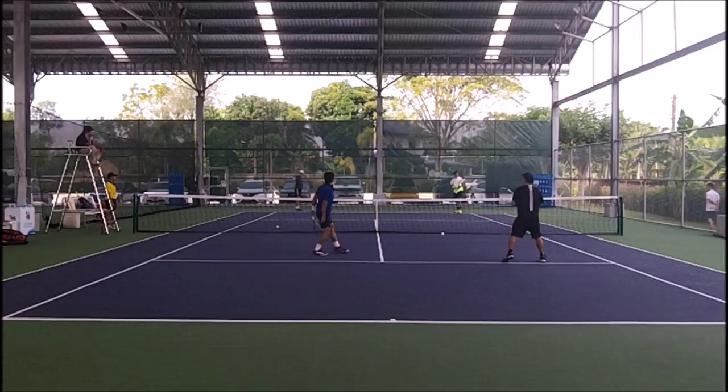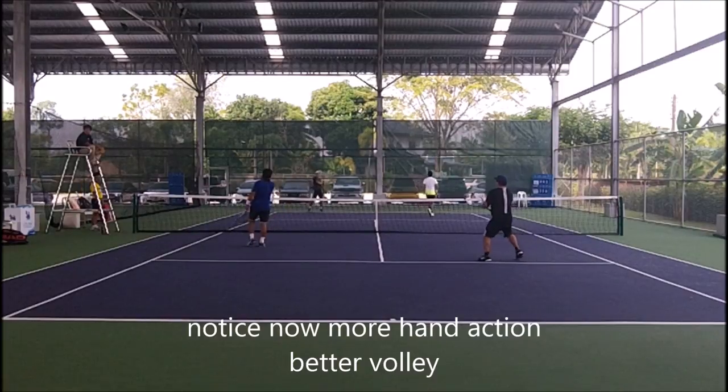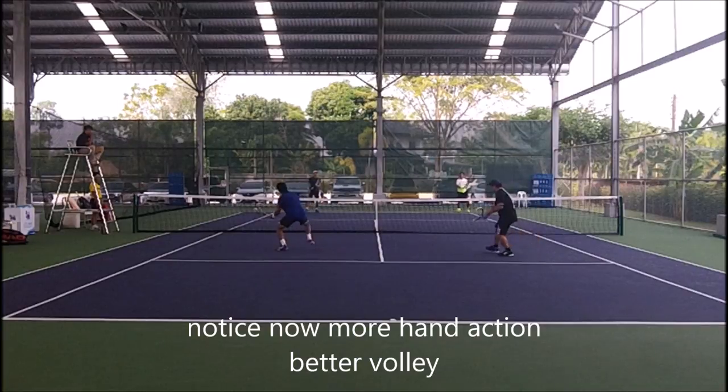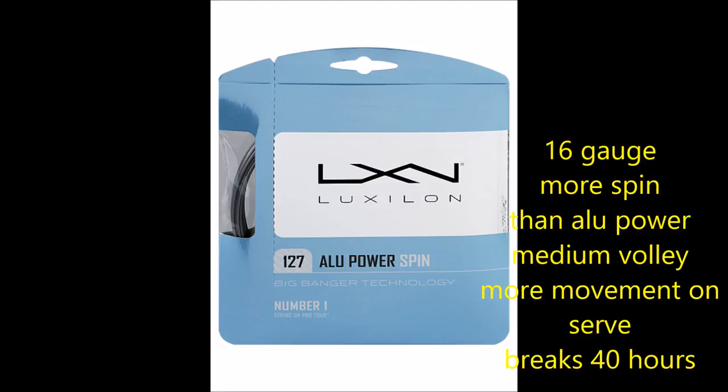I can block balls with no power, but in order for me to volley with poly, I have to move my hand. See how the ball just kind of bounces off my string? As I add more power, I use my hand a little bit more. When you play with a 16 gauge string like Alu Power Spin, I break the string like every 40 hours. It's medium on the volley. You get more movement on the serve, a little bit more spin as its namesake — but I break it really quickly.